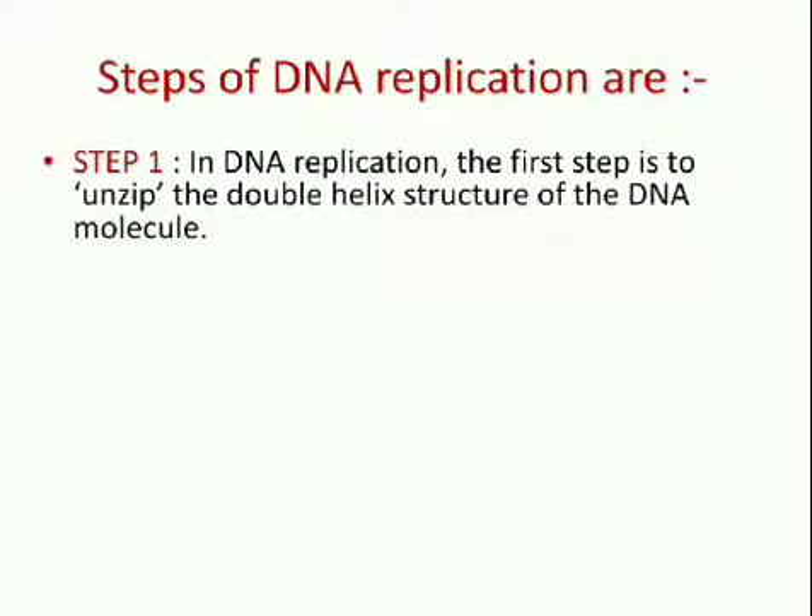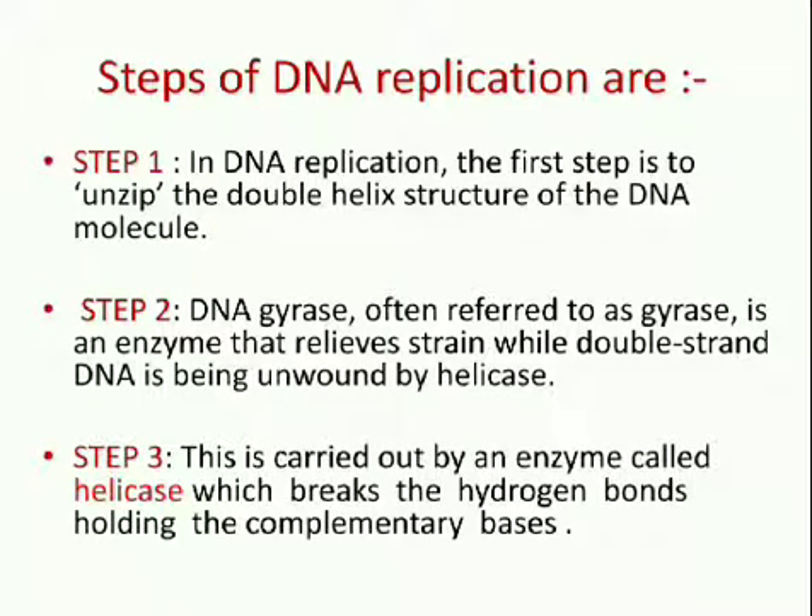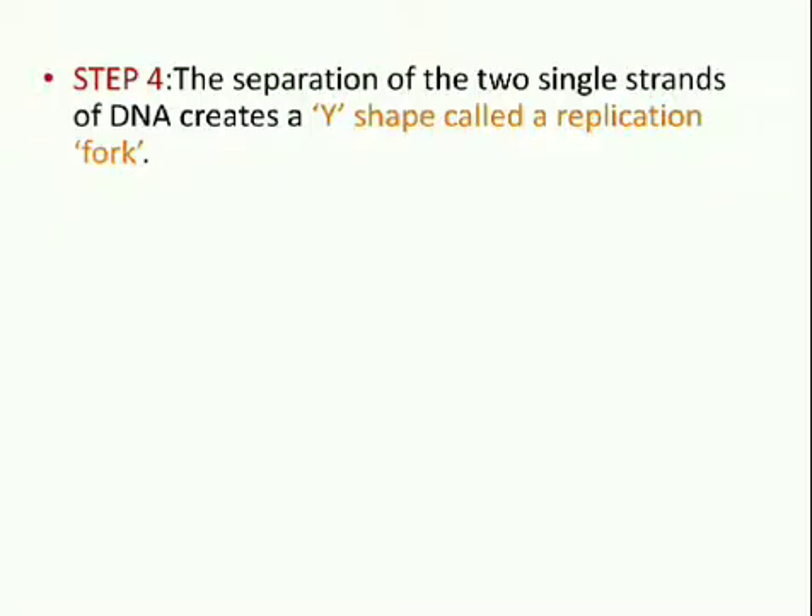Now let us study the steps of DNA replication. First, the first step is to unzip the double helix structure of the DNA molecule. Second, DNA gyrase, often referred to as gyrase, is an enzyme that relieves strain while the double helix DNA is being unwound by helicase. Third, this is carried out by an enzyme called helicase which breaks the hydrogen bonds holding the complementary bases of DNA together, i.e. A with T and C with G. Fourth, the separation of the two single strands of DNA creates a Y shape called a replication fork.